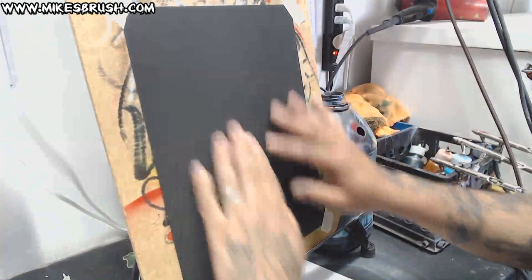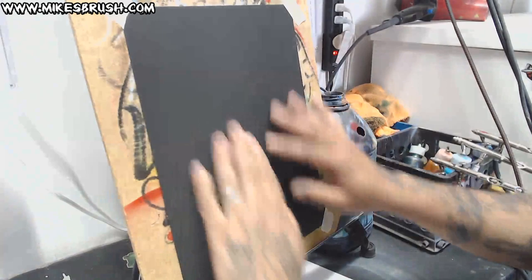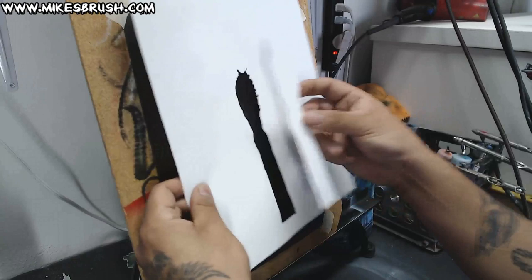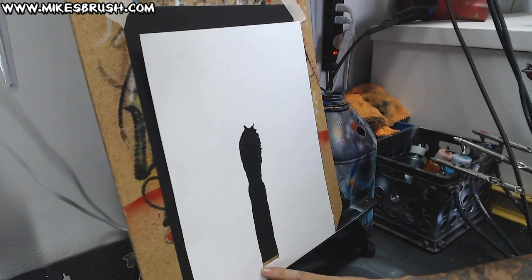Here we have a black cardstock paper and then we have our design — we have it cut out. For this particular design we're going to need both pieces, so I've cut it out completely. I've left enough space down here so that when I set it down on here it's going to leave just enough space.